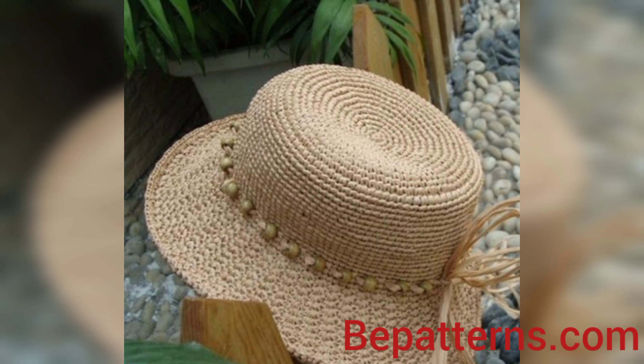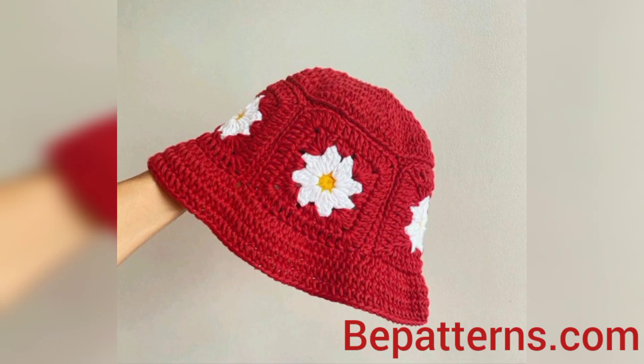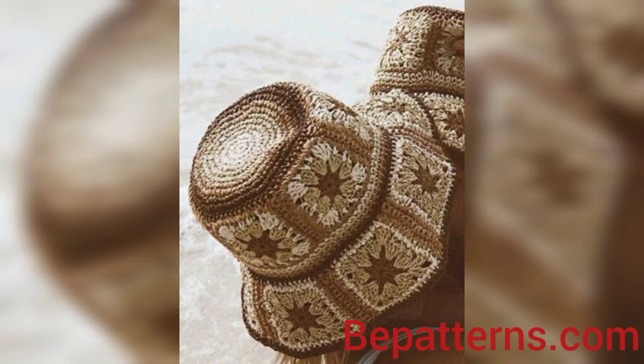If you want a completely written pattern, visit my website bpatterns.com — the link is available in the description box, click and visit. If you want tutorial videos, visit my tutorial channel 'bpatterns creation' — that link is also available in the description box.